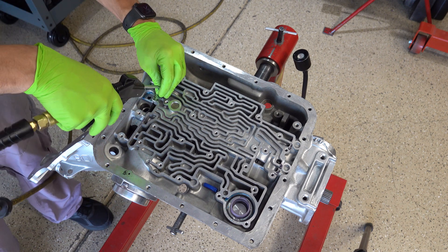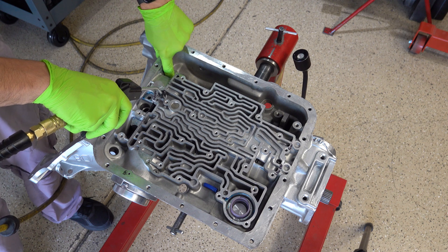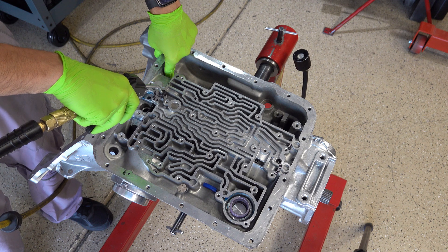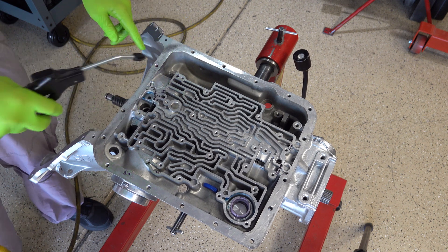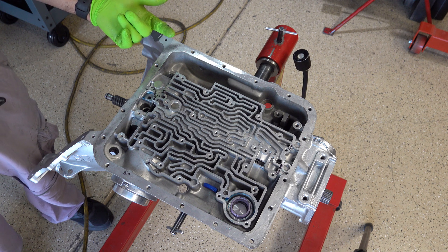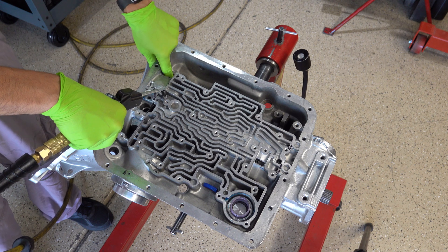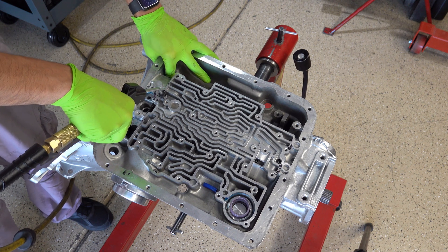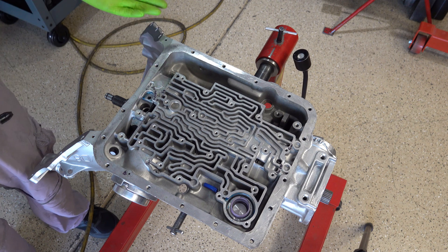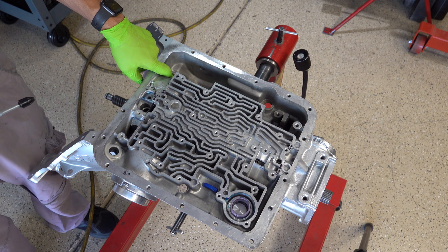For the boost circuit I'll take a finger and press down on it, compress it a little bit, then put air in. What I want to feel is that boost valve forcing upward — pushing my finger upward. That tells me that when the boost circuit is charged it's going to respond as it needs to, and that's what's happening here. I know you can't see it but that's what you're feeling for. If nothing's happening then I'd be a little concerned.